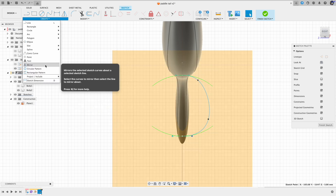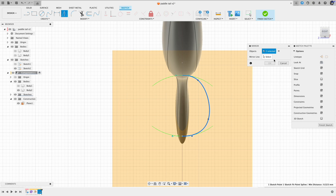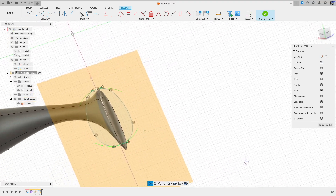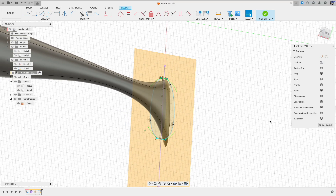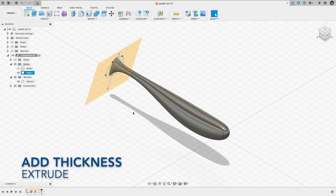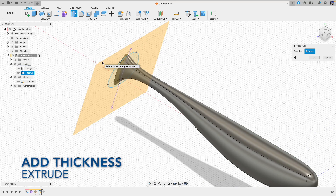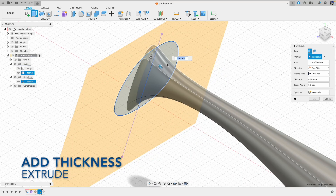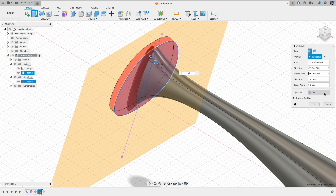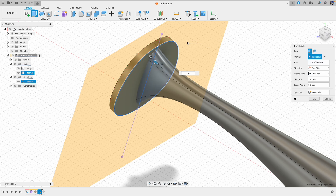Now go to Create, Mirror, select the path and the mirror line, and click OK. Now we have a complete path for the paddle. Give the paddle some thickness — Extrude, select the path for the paddle, set thickness to 1.4, and make it a new body. We're going to use the geometry for the new body to do some split operations later on. New body, say OK.